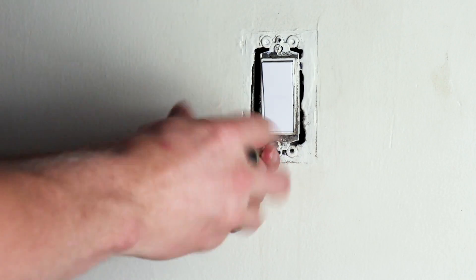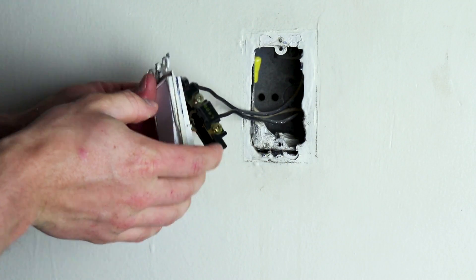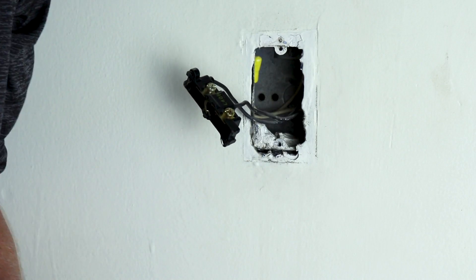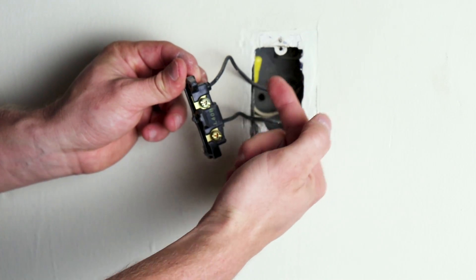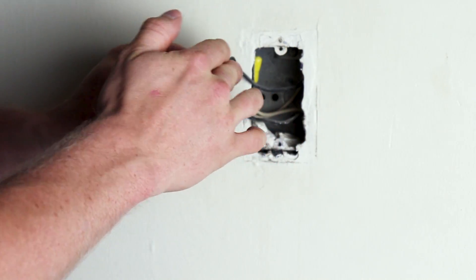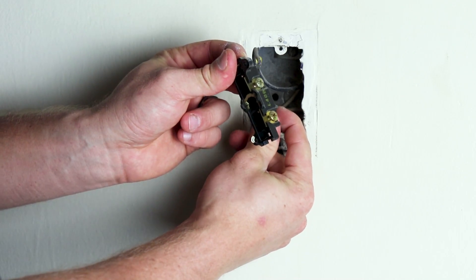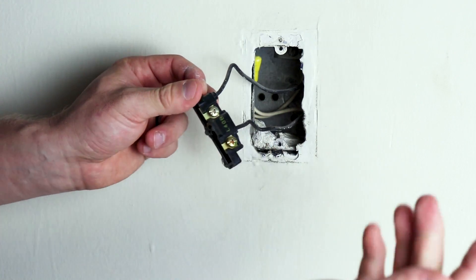I'm not an electrician by any means, but this is a pretty standard wiring setup and you should be able to follow along just fine. We've got two black wires attached to the switch — a line and a load. The load is typically on the top, so I'm going to go ahead and put a loop in the line just to show that that is the line, so I don't get them mixed up.